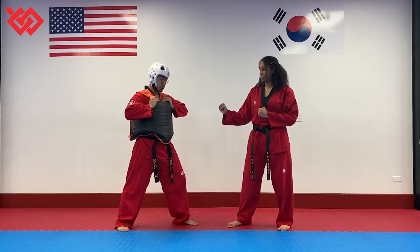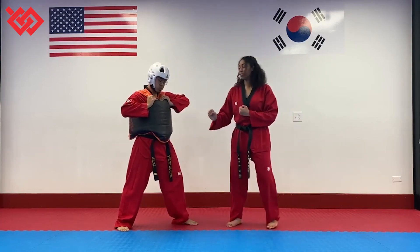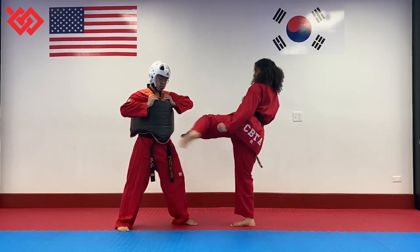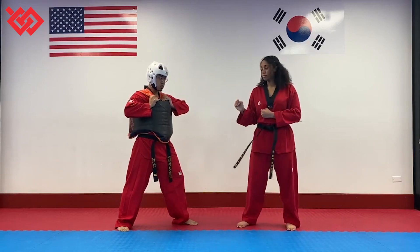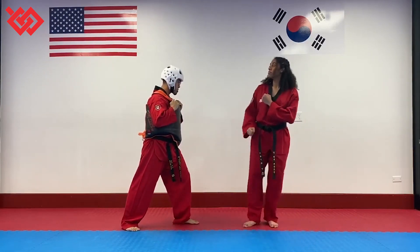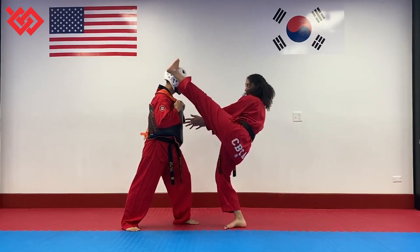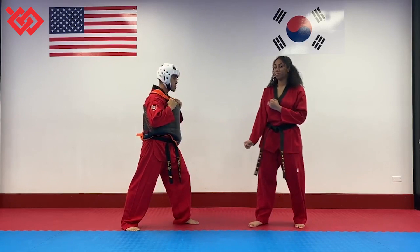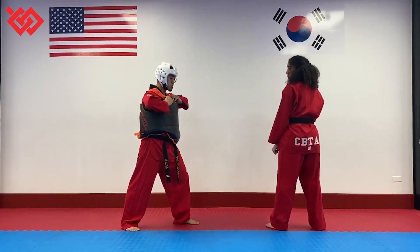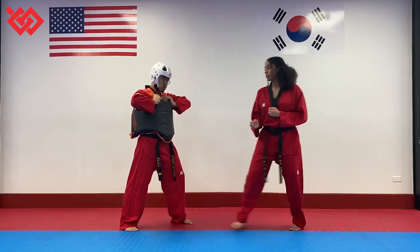Two points for any stomach kick where you do not spin. Three points for any face kick where you do not spin. Four points for any stomach kick where you spin — you have to spin though.